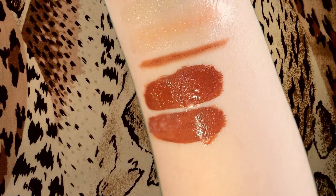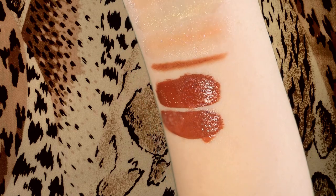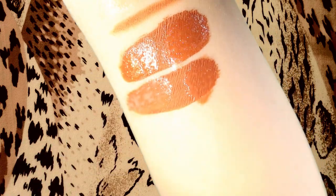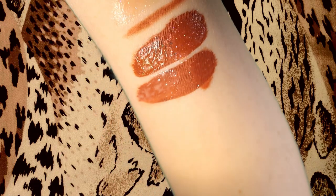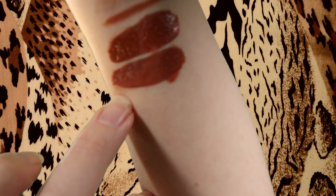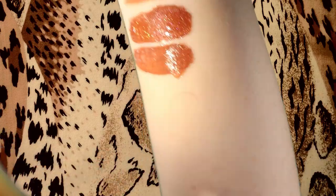I wanted to show you guys how the high gloss looks over top of the liquid lipstick. Wildin looks stunning on top of it. We also have Feline Cute and Bad Kitty, and Hissy Fit at the bottom.